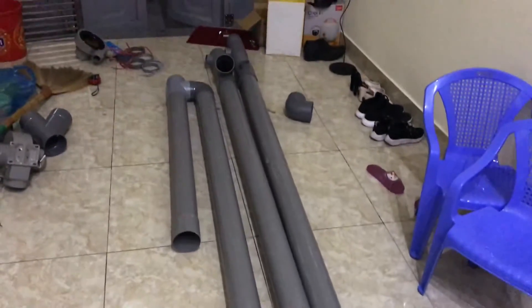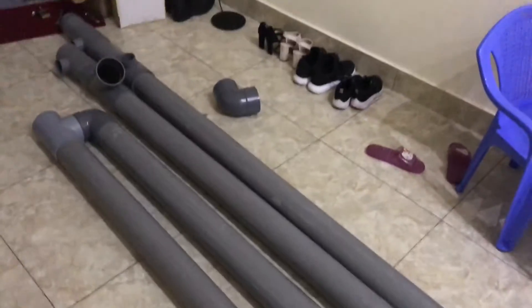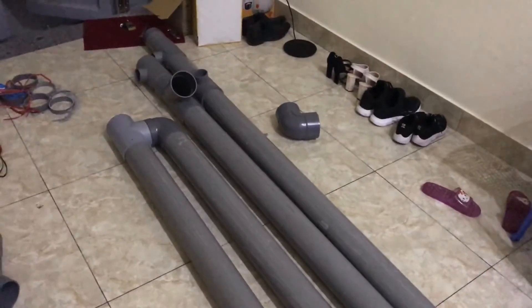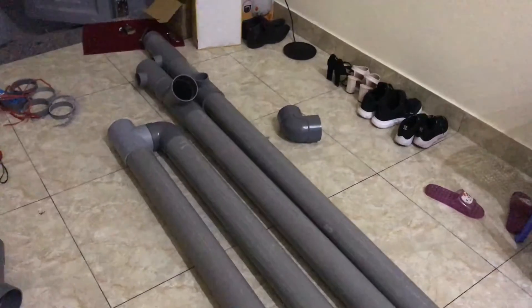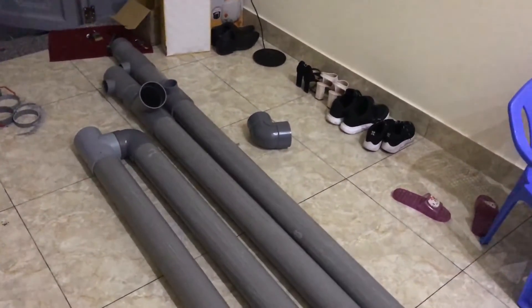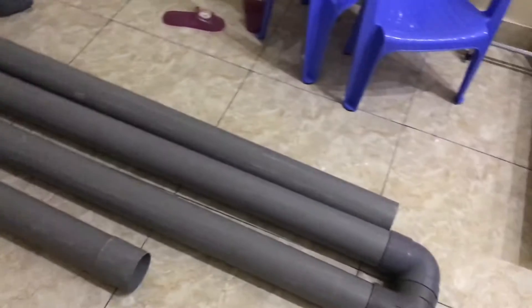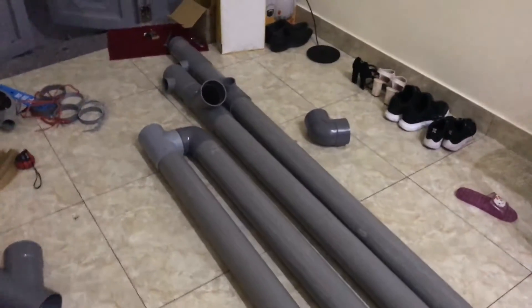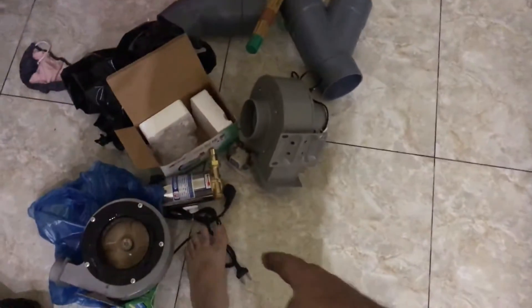Peter here from Pacific Trading Post. I'm actually working on a project I saw online — an evaporative cooling system that first uses a salt water desiccant to dry the air and then cool it. I bought a bunch of PVC pipe and connectors and I'm playing Meccano sets with it at the moment. I've got a couple of fans and a couple of water pumps.